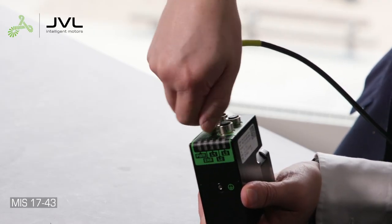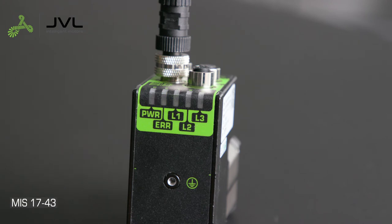Connect the power cable and switch on your power supply — the LED will turn on. For commissioning and programming, use JVL's MacTalk software or a supported PLC. With MacTalk you can do fast test movements and use the scope function to perform diagnostics and optimization.